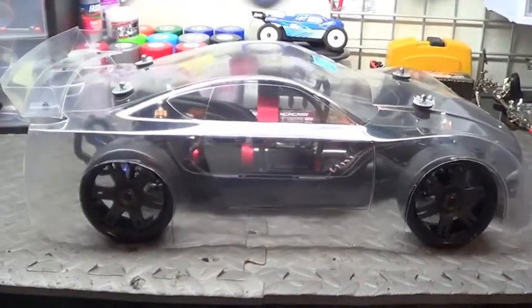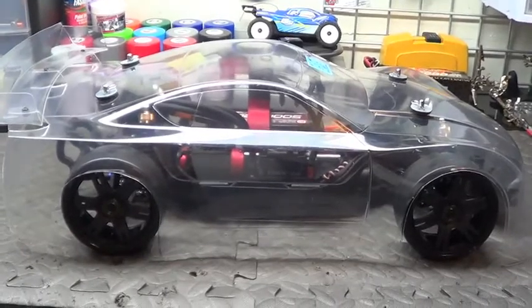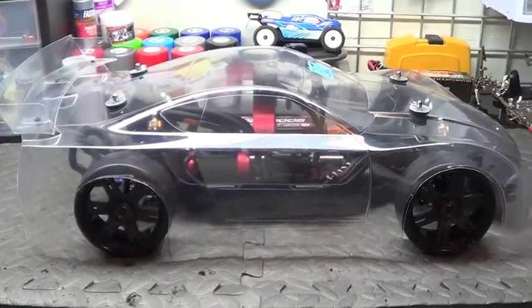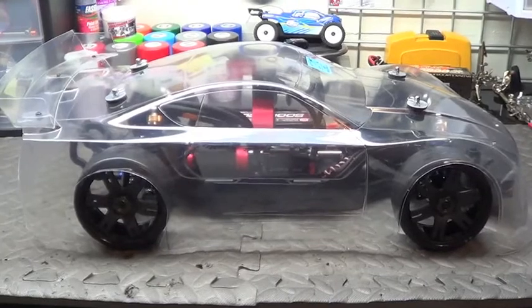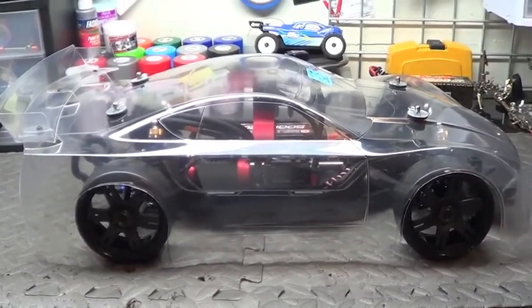Hey guys, here it is — the GT8 Traxxas Rally conversion. Just about got her all finished up. Still haven't painted the body obviously, and have a few little minor details like balancing the wheels.